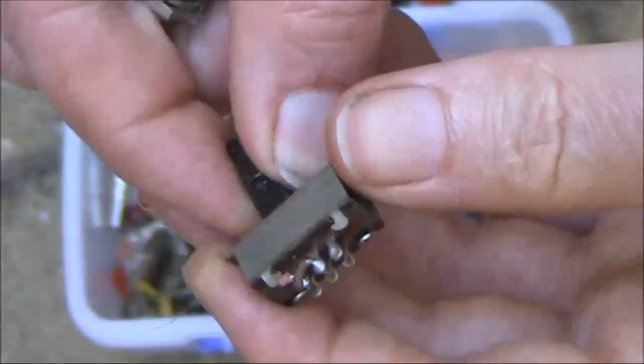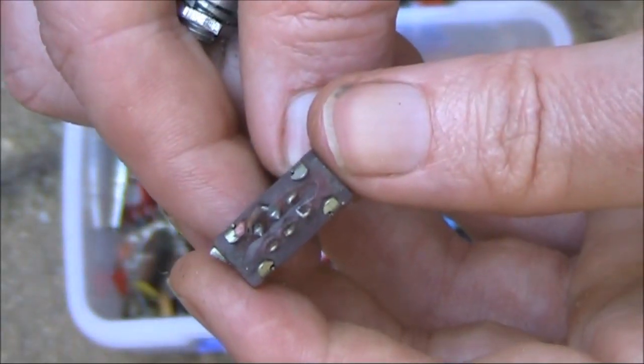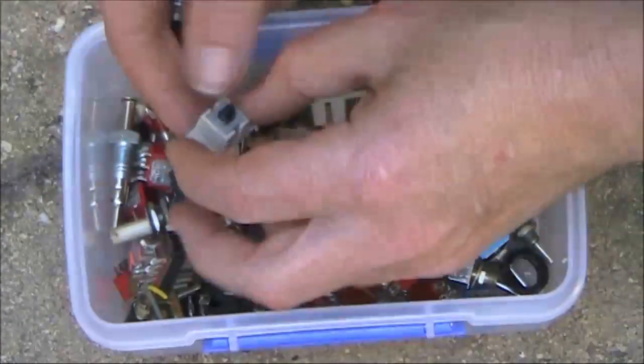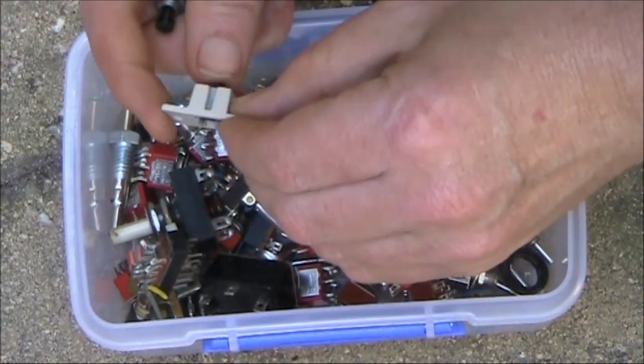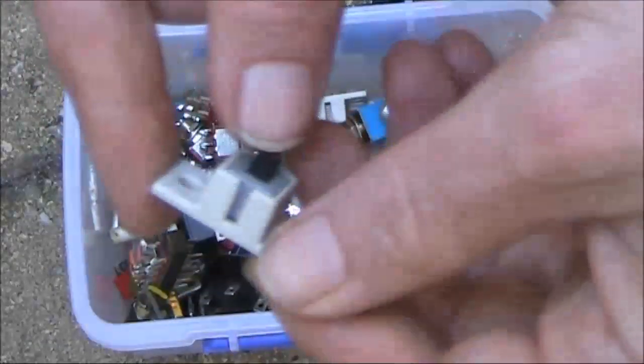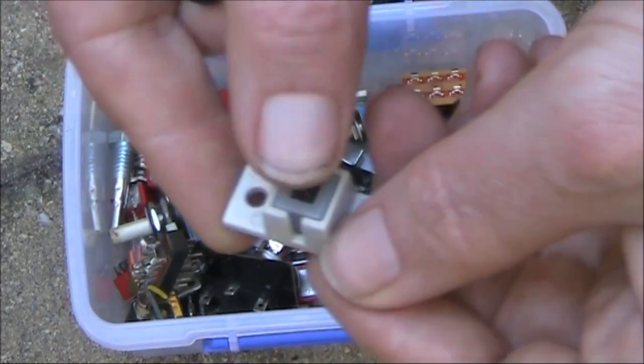Just a slide switch — again, looks like double pole, double throw. And here's one that looks like a momentary switch.